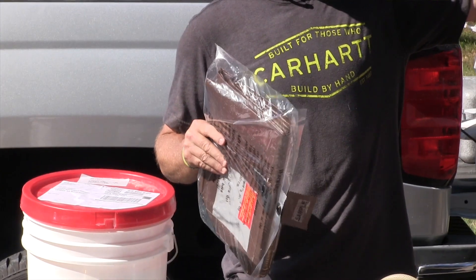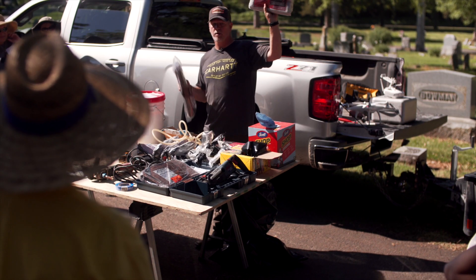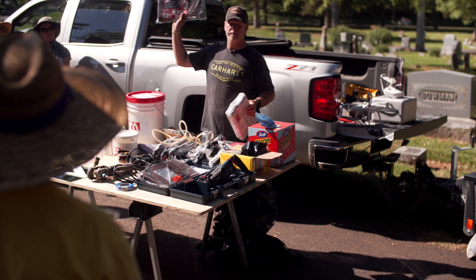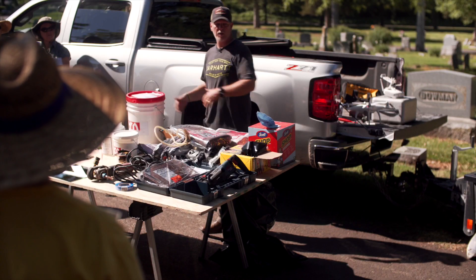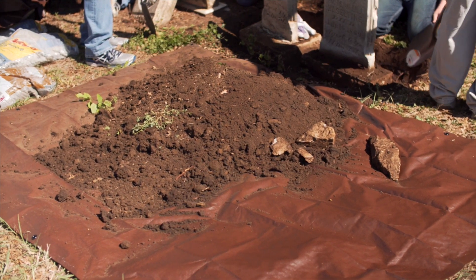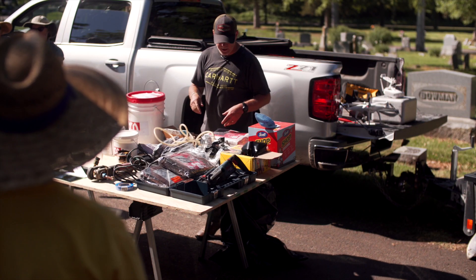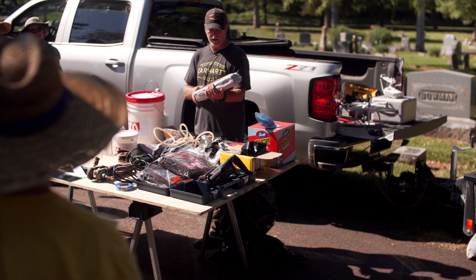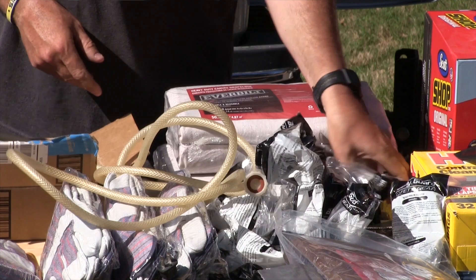We have a couple of tarps. The reason we have plastic tarps as well as canvas tarps — the plastic ones are for setting dirt on. We don't want to just start digging and throwing dirt everywhere. We want to lay it on a tarp so we can keep our site neat, protect the grass, and put it right back in place. The canvas ones are for laying the headstone on.